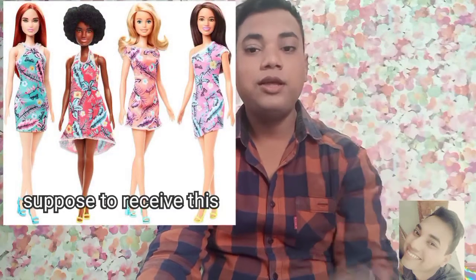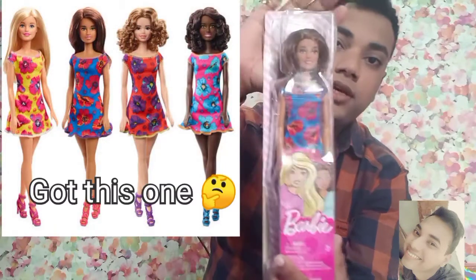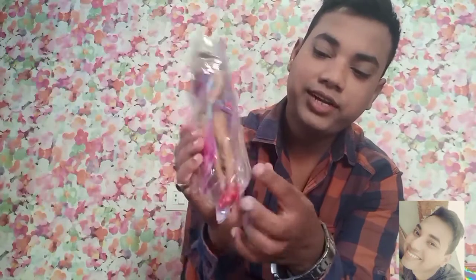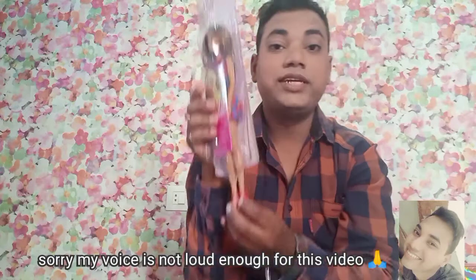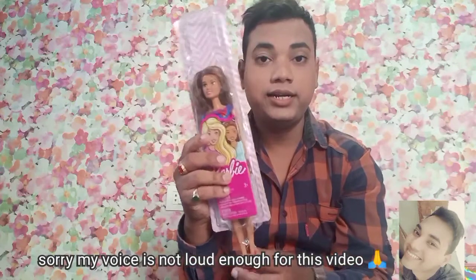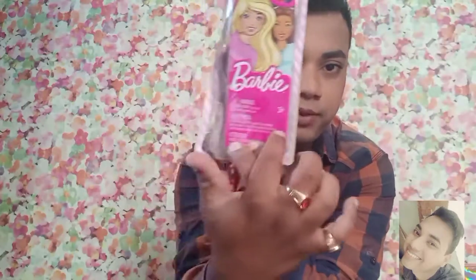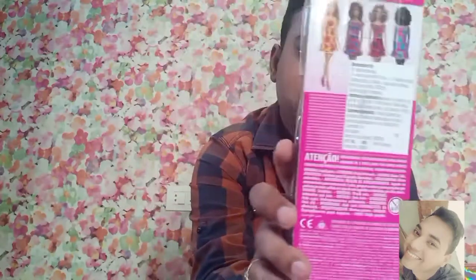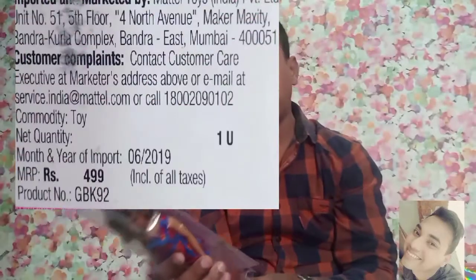I just wanted to let you know that it's very disappointing — I ordered the 2020 basic Barbie doll, but what I got, I'm just going to show you. I got this older one which is defective. See the packaging — it is very very disappointing. It is retailed for 499 rupees and I got it at 300 rupees.